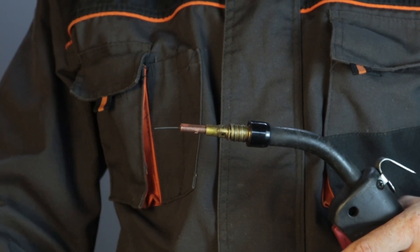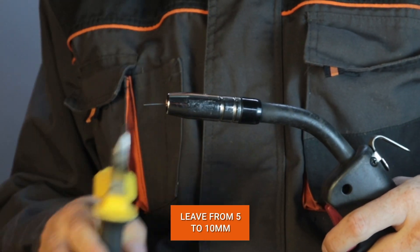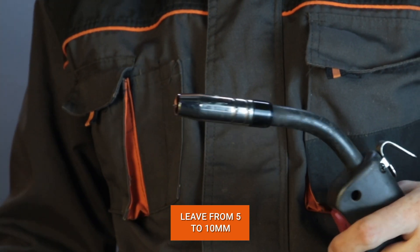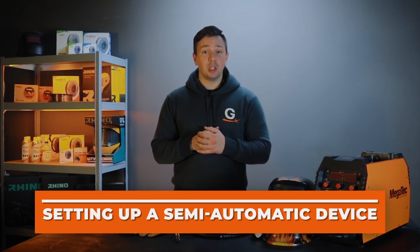Next, install the flux core wire in the feeder. Be sure to remove the nozzle and the end piece. Pull the wire through to the torch, then cut off the excess wire and leave 5 to 10 millimeters. The device is now ready for use and you can proceed to the settings.